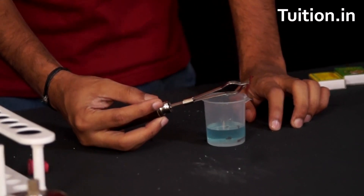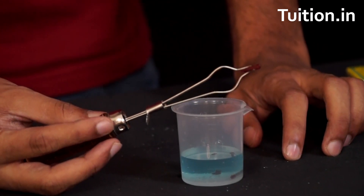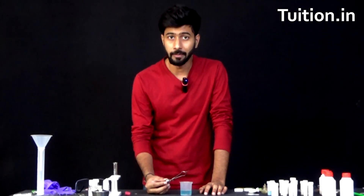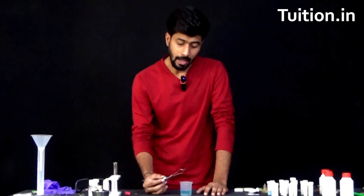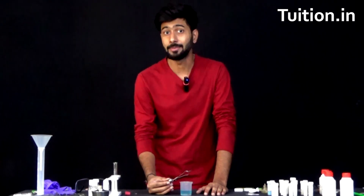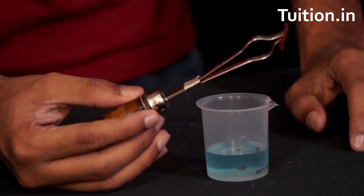As you can see, it is completely changed. It was silver when we put it in and now it looks all brown. That brown thing is all copper. Initially all of the copper was present in the blue copper sulphate solution. After putting iron, most of the copper from the copper sulphate solution has been separated and copper, being brown, is deposited on iron.